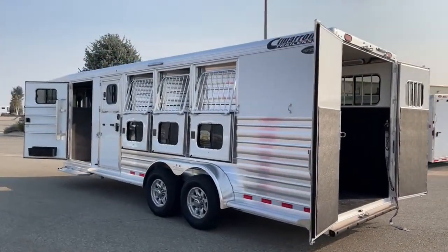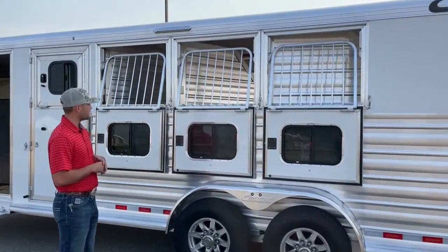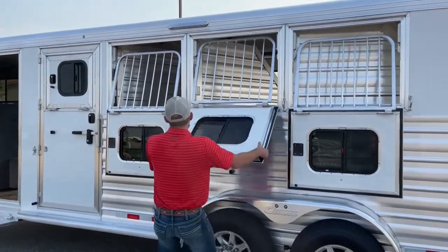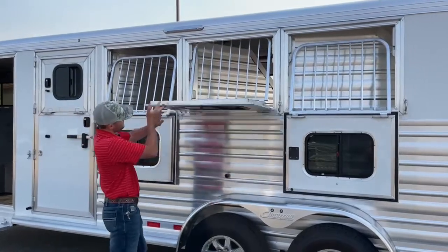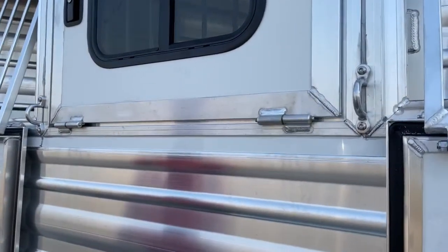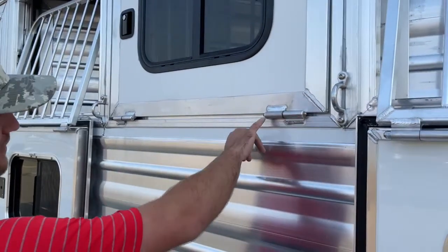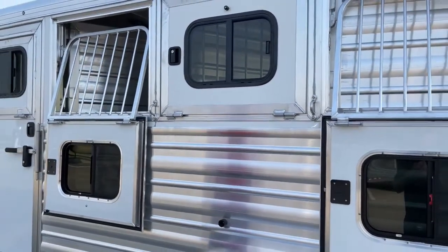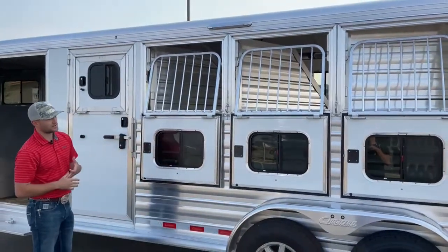Coming around to the head side, on a four horse you're going to have three big drop windows and a small drop in your escape door. Cimarron's big drop windows are some of the coolest products on these trailers — you can actually move this whole four horse trailer by the window. They use big, heavy-duty hinges, which are massive compared to the smaller hinges you see on most horse trailers, and they operate super smooth. Every single hinge on this trailer has a greasable zerk fitting. If you get a squeaky door or window, it takes two seconds to grease them, adding to the life of the windows and doors without them getting hung up or making noise.